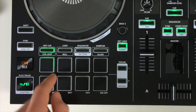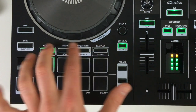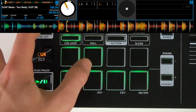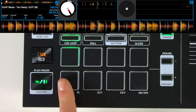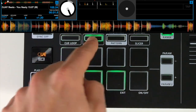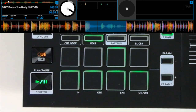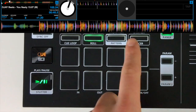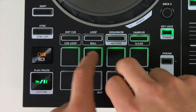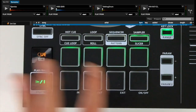Moving on to the performance pads — these are rubber pads with a bit of a click to them. We've got three different performance modes and then the sequencer mode. The three modes are hot cue, loop, and sampler. For hot cue, we can set up to four different hot cues throughout the track, and delete them using Shift plus the same pad. On the bottom layer we have manual loop settings: in, out, exit, and activating the loop on and off. We also have auto loop options — one beat, two beats, four beats, and eight beats — press again to deactivate. In sampler mode we can activate one-shot samples; the samples are accessed within the software by dragging and dropping into the sample bank.